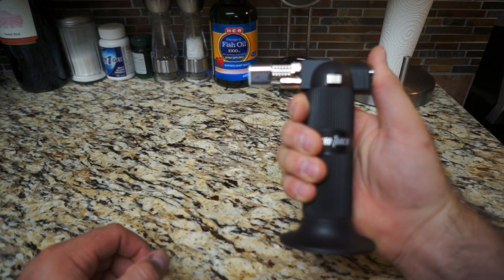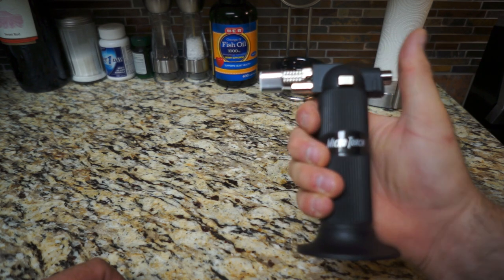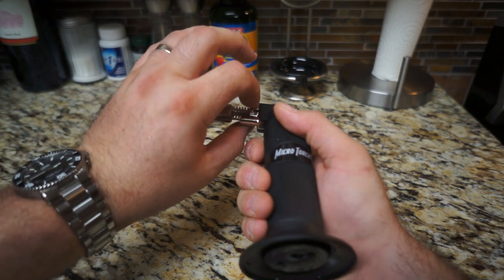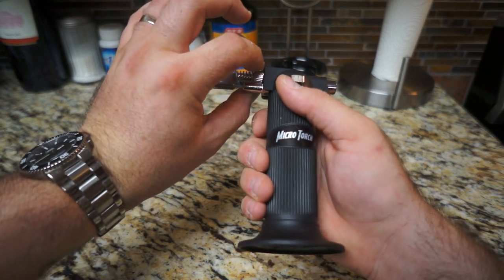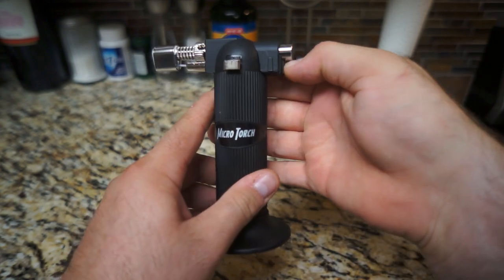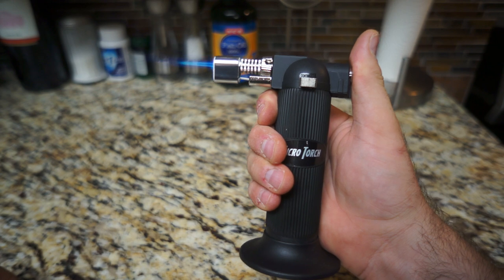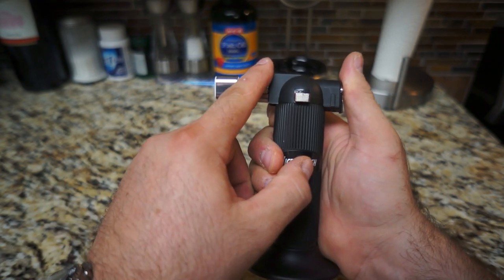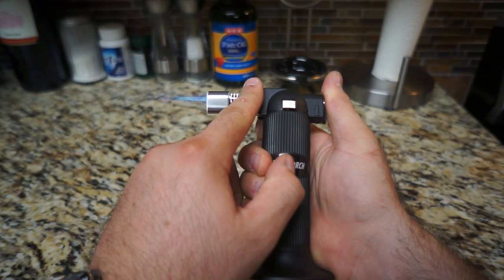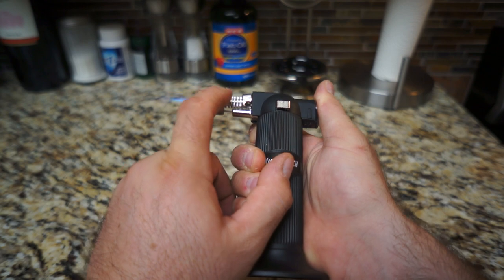All right, continuous mode works. Let's see what happens when we choke off the oxygen. And this little safety switch — you really got to dig your nail in there, but it goes. Let's turn the dial — yeah, that gives a little bit more or less intense flame, or at least it makes more noise. Not sure if it's actually more or less intense.